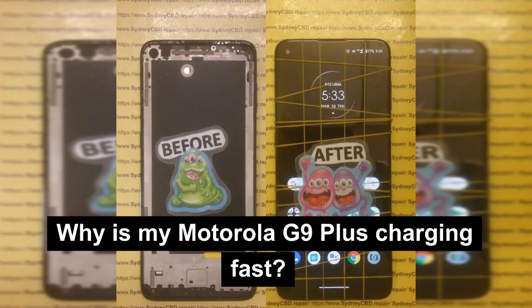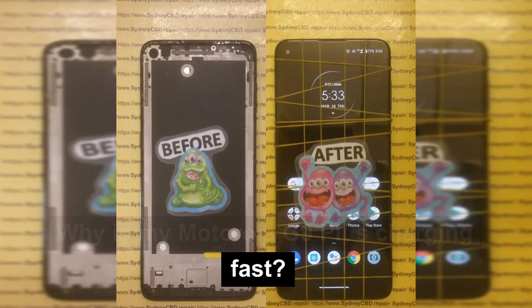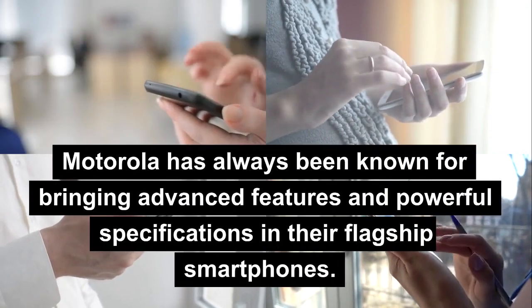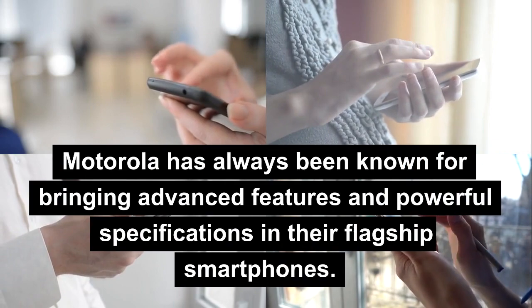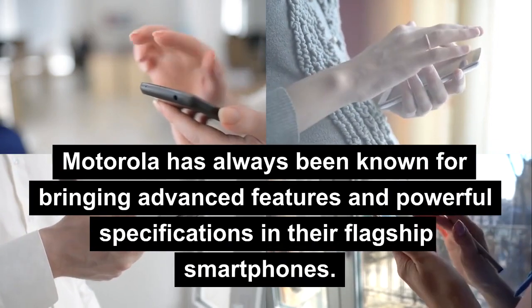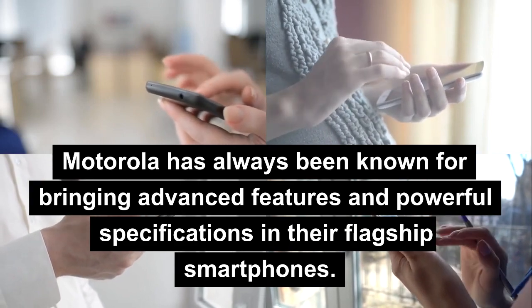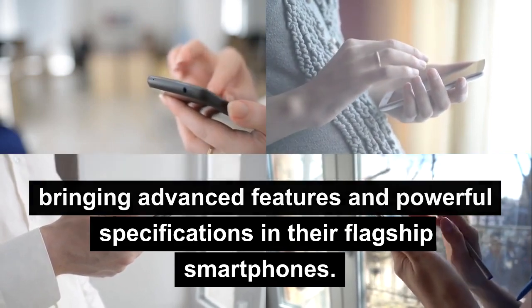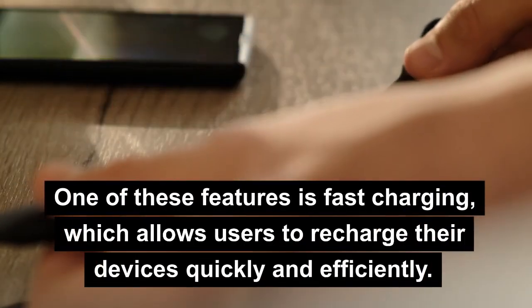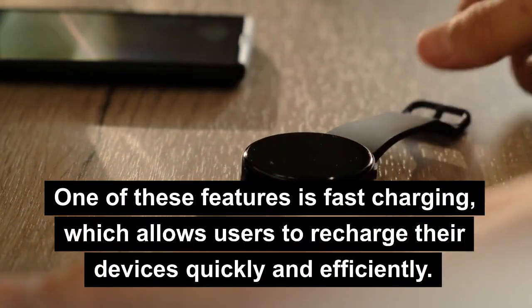Why is my Motorola G9 Plus not charging fast? Motorola has always been known for bringing advanced features and powerful specifications in their flagship smartphones. One of these features is fast charging, which allows users to recharge their devices quickly and efficiently.